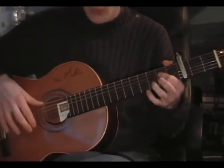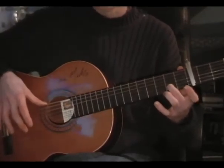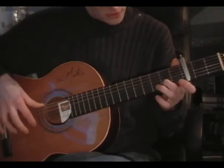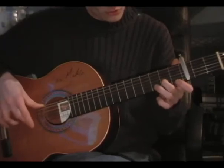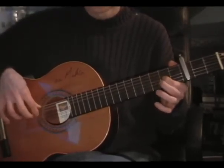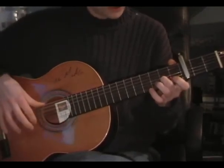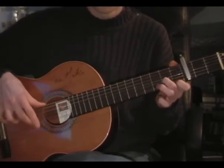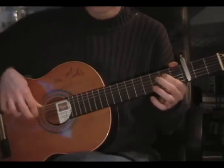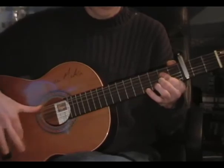Okay, next part is some piccato. Starting on the E-note. Although I like to keep this middle finger on the second fret of the second string, because it doesn't really move. Piccato starting on the E-note.